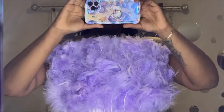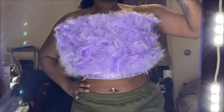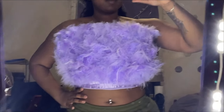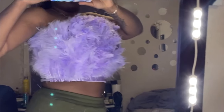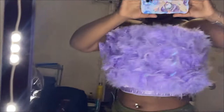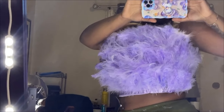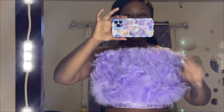It was some trial and error making this feather tube top, but at the end of the day it still came out good, so I am happy and satisfied. Since my birthday is coming up soon, I got to go ahead and get my outfit together. This feather tube top was definitely on my list and I'm so happy it came out so good. So let's go ahead and get started.